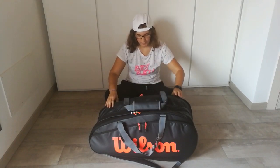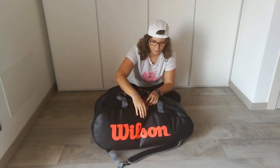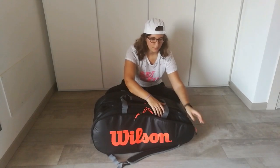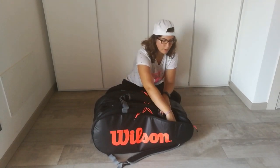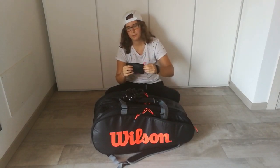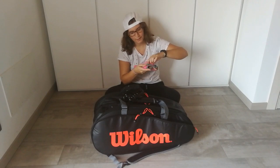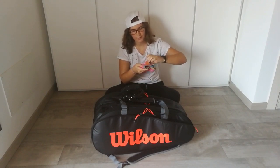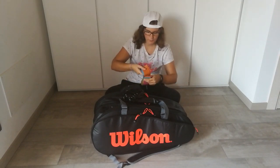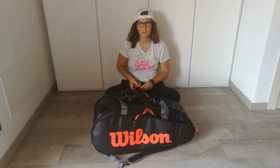In the last two side pockets I've got my warm-up section. I've got a skipping rope and some elastic bands — from extra light, light, medium, heavy, to extra heavy — for the warm-up. They are quite good; I bought them on Amazon.